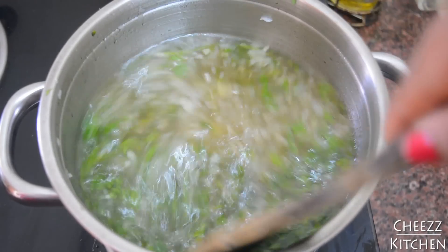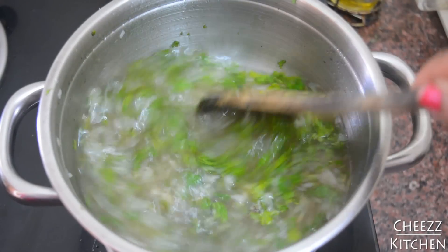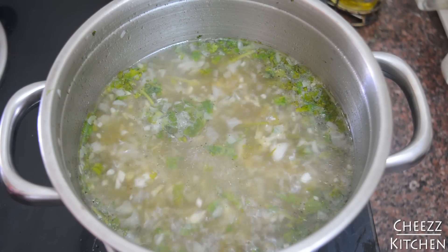Add coriander leaves and mix well. Now I'm going to bring this to another boil for about 5 minutes. It's come to a boil and it's been 5 minutes.